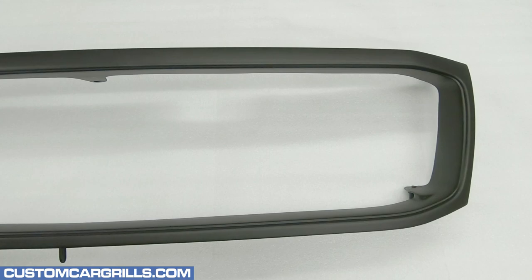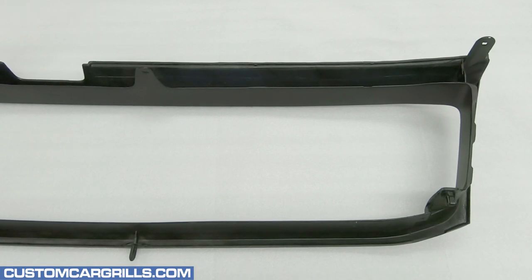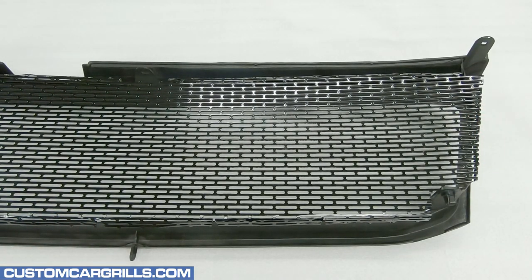To install the mesh, I'll first flip the grill frame around because the mesh wraps around the back of it. The mesh should go right over the back like so. Again, the lower corners may need minor adjustment depending on how some of the areas were cut.